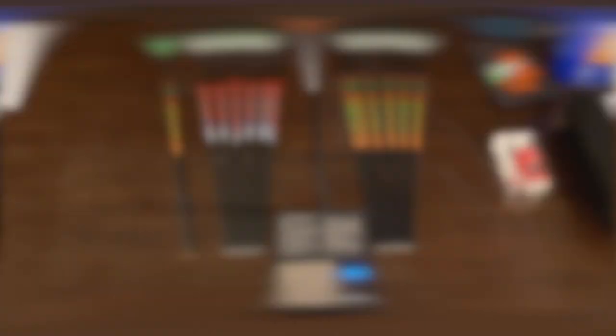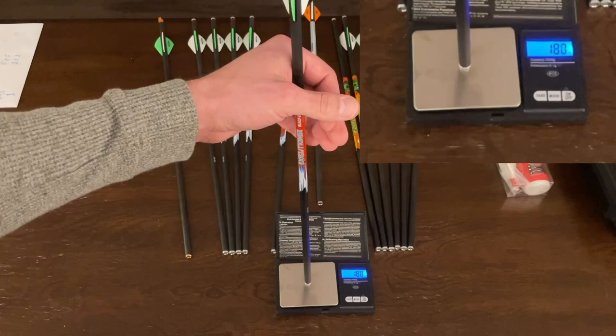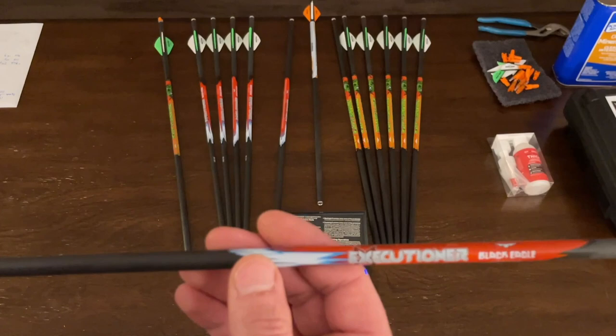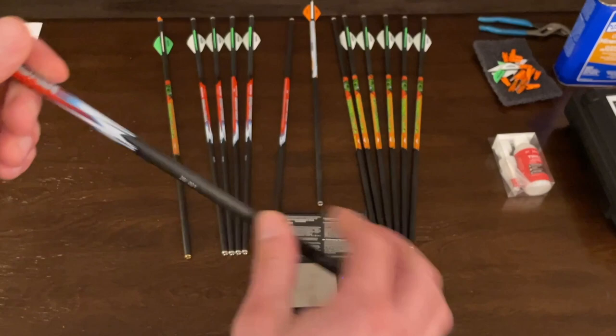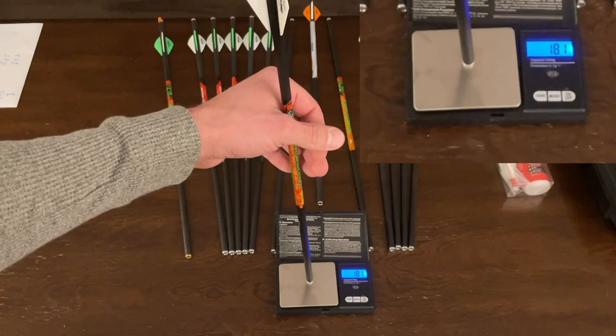The executioner appears to be the same as the Raven arrow. Here I'm weighing the Raven arrow - it comes out to 180 grains. This is the executioner - it dances around that 180 mark. It's kind of hard to weigh these with the setup I have here, but you'll get an idea how close they are. This is the 20-inch .001 executioner. And here's the zombie arrow - does the same thing, dances right around that 180 mark - 20-inch .001.